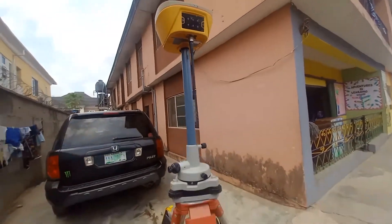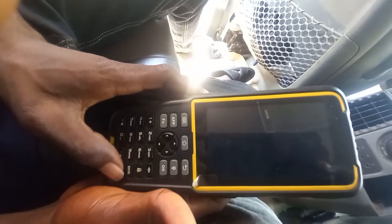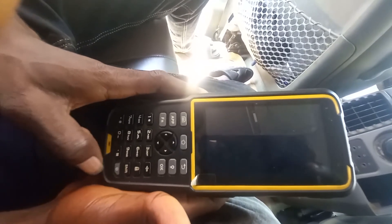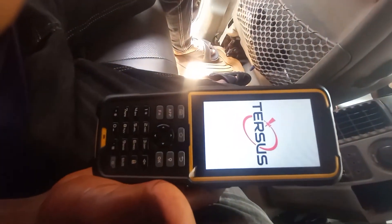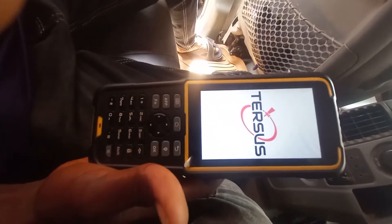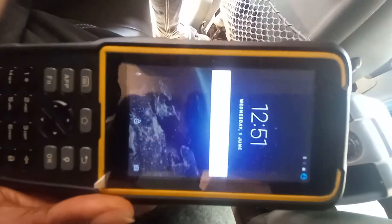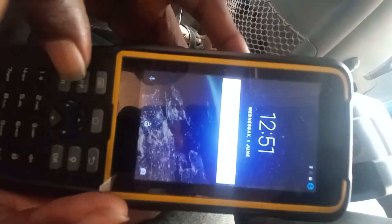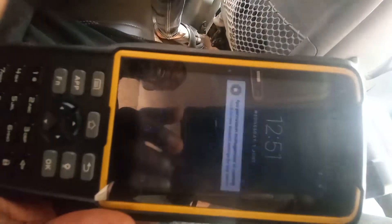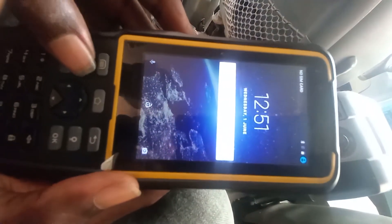After turning on your instrument, the next thing is to turn on the data logger so that you can do the settings. This is the power button here, press it. You can see it's on now. After it comes up, the next thing is to open the Taxus app. To open Taxus, simply click on the app and press it.